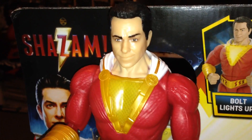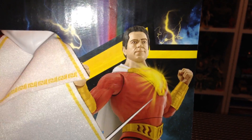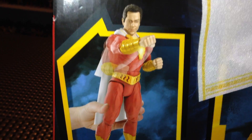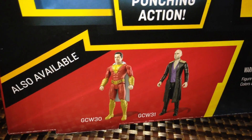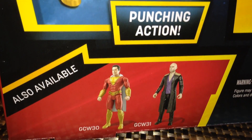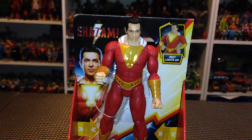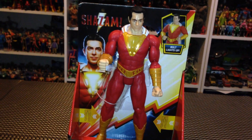On the back of the box we see the logo again. He's got a cloth cape, which I think is really cool, and they did a great job with the box art. Some of the other figures in the wave include Shazam and Dr. Sivana, however those are the basic ten-dollar figures that are 12 inches tall. I got mine at Walmart for 20 bucks. We're gonna get this figure out of the packaging and take a closer look — stay tuned.